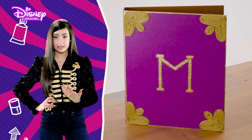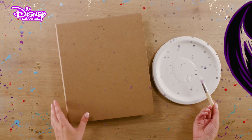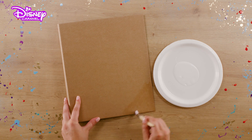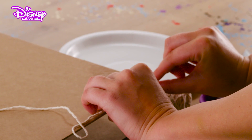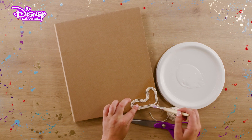Some of the steps are tricky, so if you need to, ask an adult to help. First, take your ring binder and apply some glue into one of the corners. Cut off a short length of string and lay it against one edge.